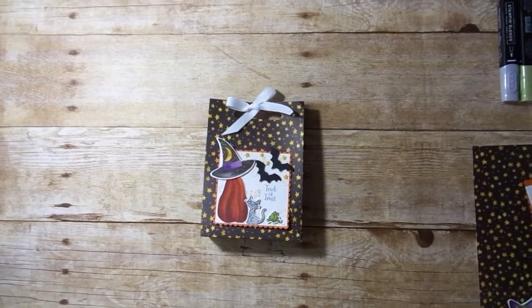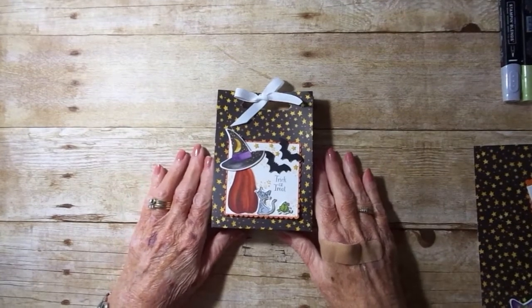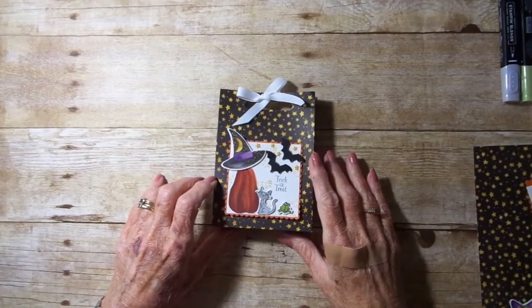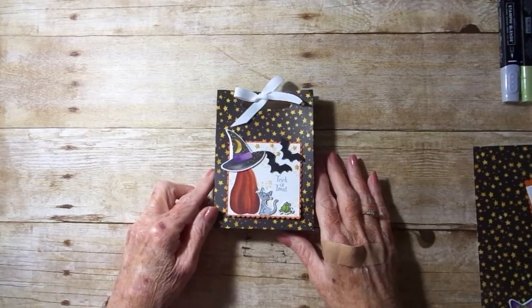Hi Stampers! Today I have this darling trick-or-treat bag. It measures four inches wide, five and a half high, and an inch deep.